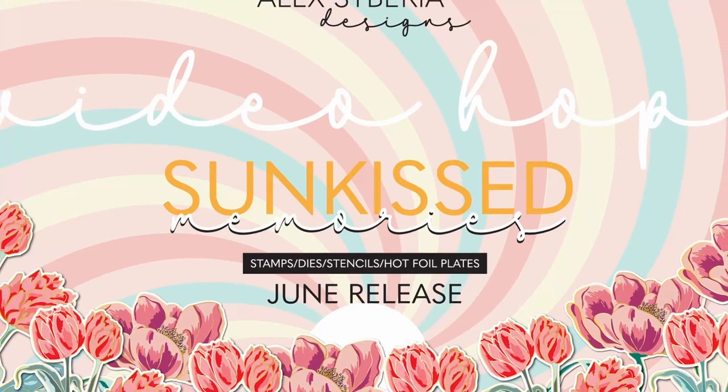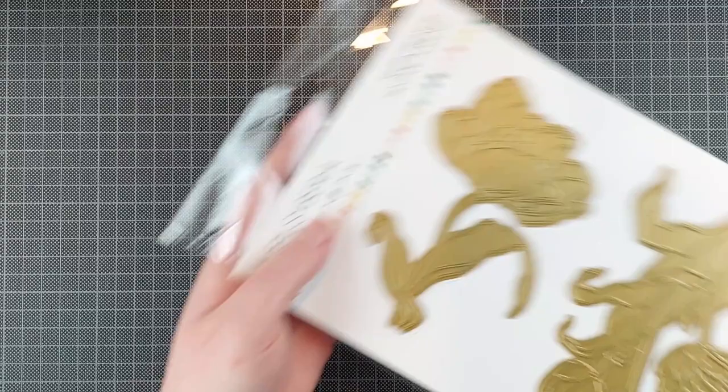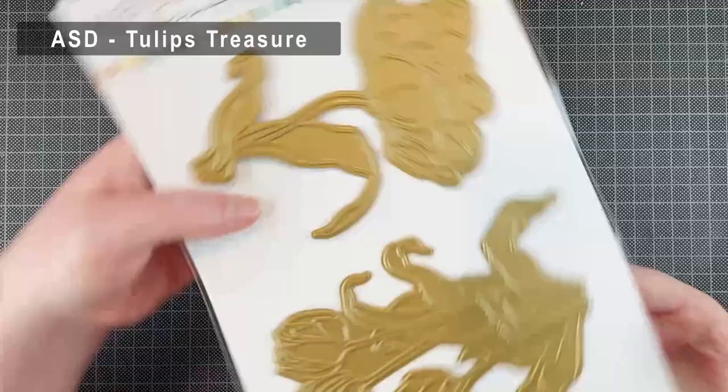Hello crafty friends! I'm Lien from Studio Kato and I am so happy to be part of this video hop for Alex Sabieria Designs today. Alex Sabieria Designs has a new release out for a couple of days now and this is the third hop we're doing. There is a giveaway — I'll explain everything a little bit later while I'm ink blending.